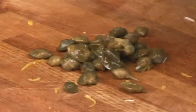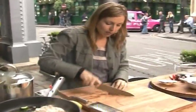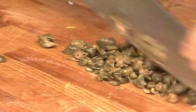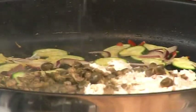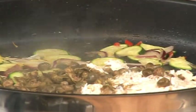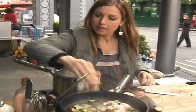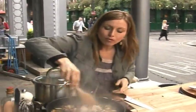The last thing to go into the pan is some capers. These are really quite fat capers so I'm going to roughly chop them just to break them down a little bit, otherwise you'll end up with a mouthful of caper and nothing else because they're very strong in flavor. And into the pan. The last thing is just a squeeze of lemon juice — lovely fresh flavors.